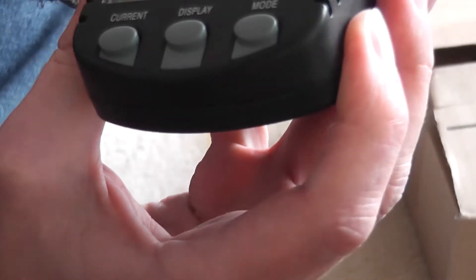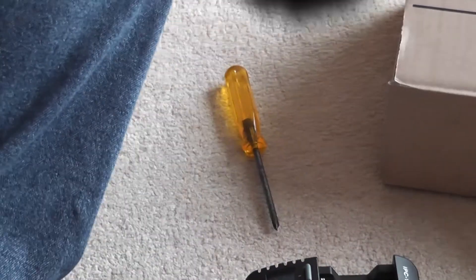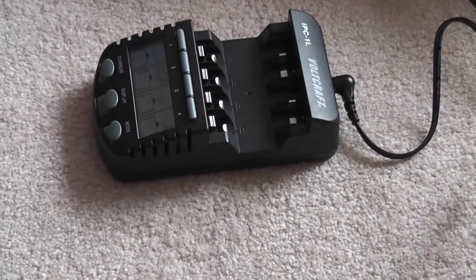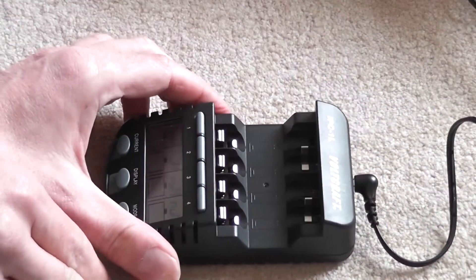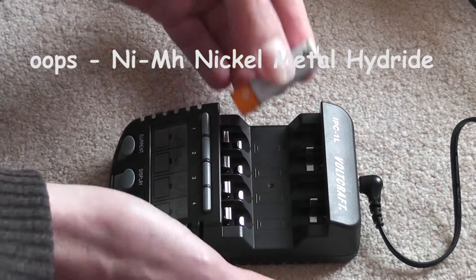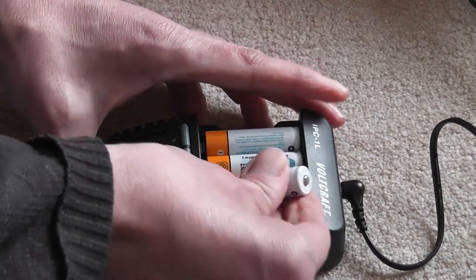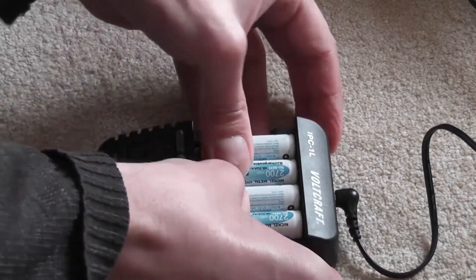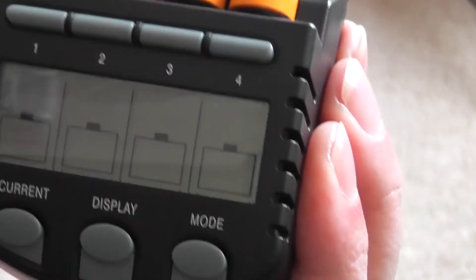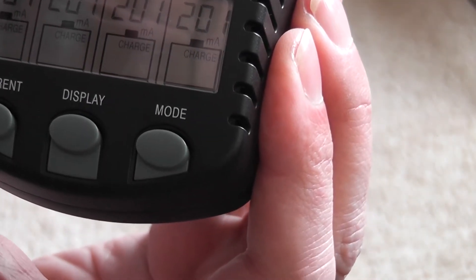We've got the back region. I've got 4 — 2700 milliamp-hour NiCADs which are flat. 1, 2, 3, 4. I haven't read the instructions yet but they're all reading.